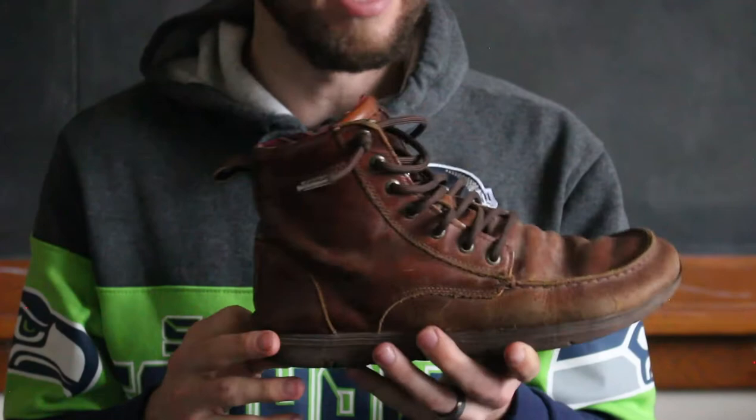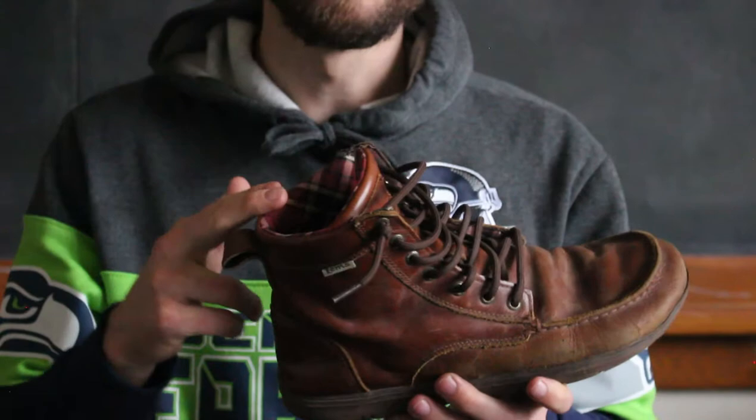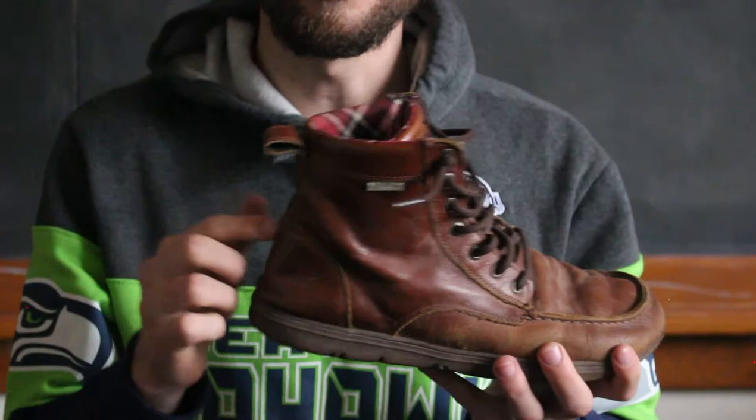I think I actually still have my insert in here. The reason being that I like to wear these in colder weather, and taking that insert out just makes it a little bit colder on the bottom of the foot. With the flannel lining and the insert still in place, these are super warm. I've actually hiked through shin-deep snow in these for a couple of hours and was warm the whole time with one pair of socks — a really good shoe for cold weather conditions.